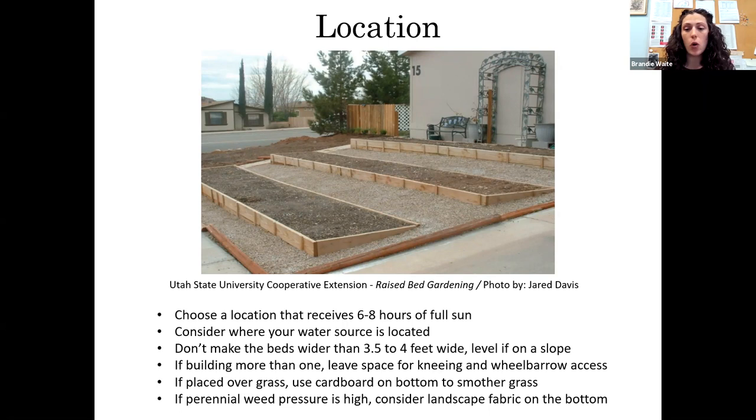If the beds are on a slope, I'd recommend leveling them out. This photo shows how you'd bury the higher section of the bed into the slope. My garden is on a bit of a slope, and when I water by hand, all the water runs downhill to one end of the bed. If you're placing beds over grass, you can use cardboard to smother it instead of digging it up. If you have a lot of perennial weed pressure, you'll want to put landscape fabric down so weeds don't come up into your bed.